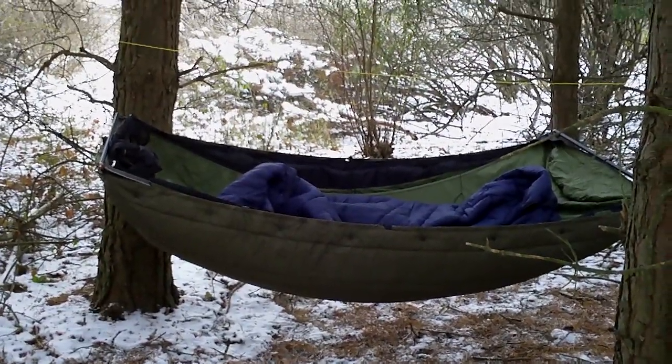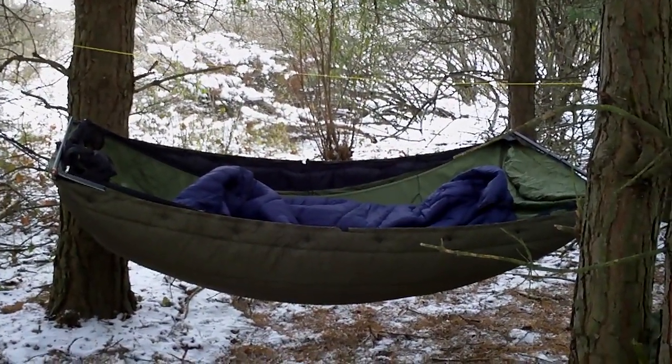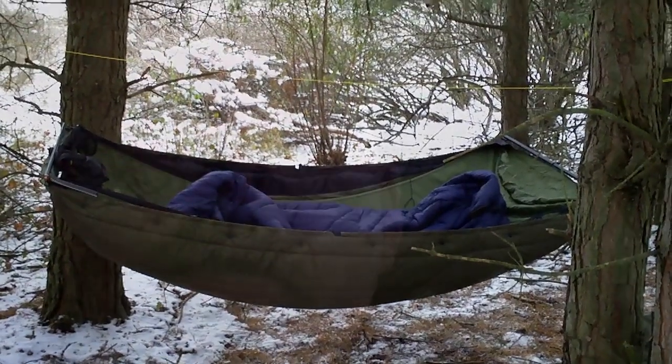Here's another view of it in action. It worked out pretty well — especially that ridgeline. The underquilt seemed to do its job and I was very comfortable. The hammock also felt great. The top quilt was hitting above its weight — it's really only rated to about 35 degrees, so I got an extra 10 degrees out of it, but I still felt chilly when the wind blew.